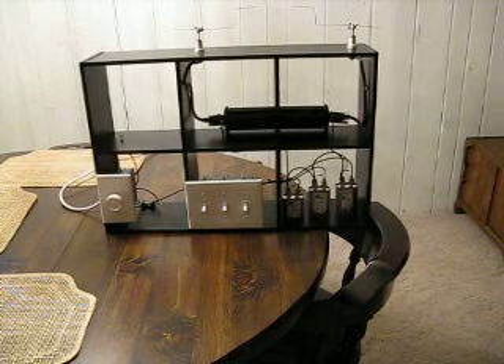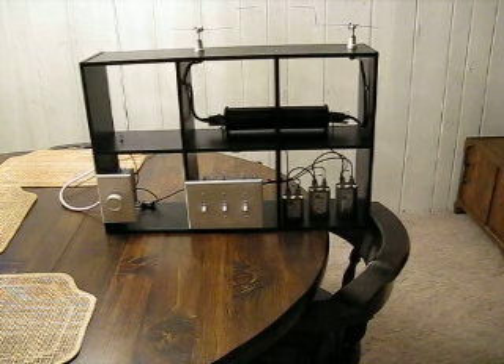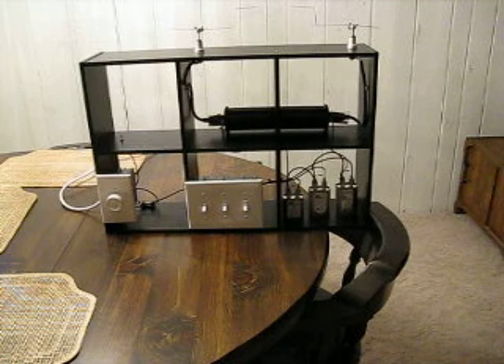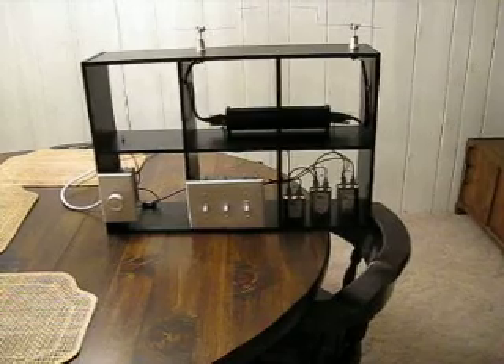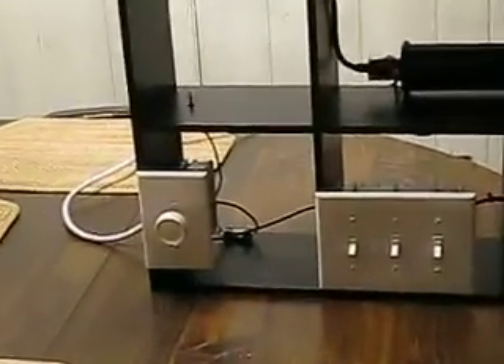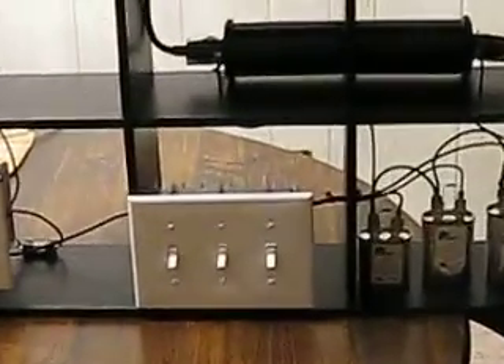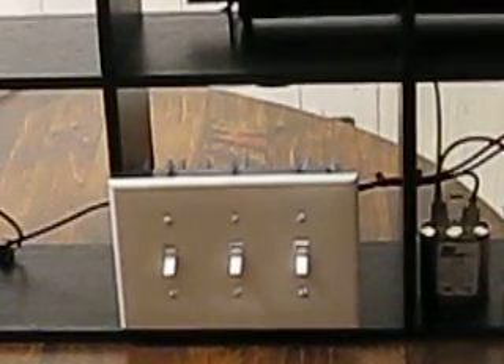In this video I'm going to demonstrate my upgraded ignition coil light dimmer high voltage power supply. This power supply has variable outputs since I'm using three separate starter capacitors. Let me zoom in a little bit. Got the actual light dimmer itself. I've got three switches — one controls each of the capacitors.